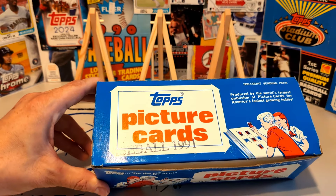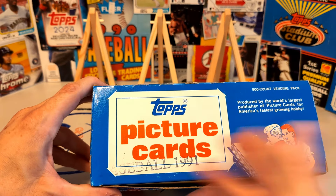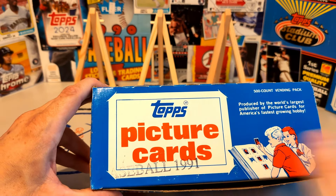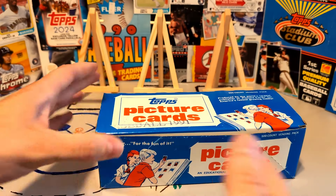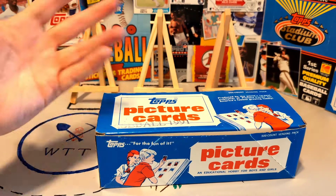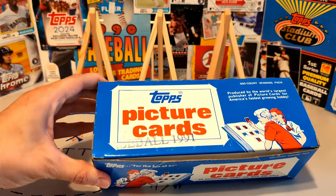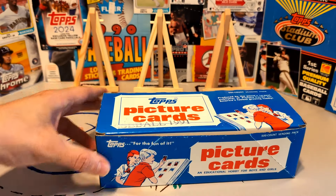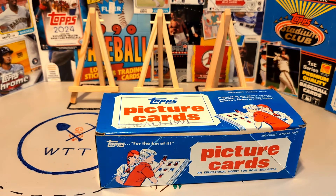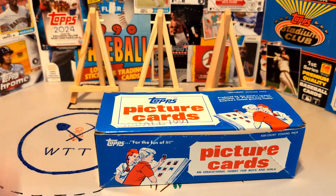Topps made no such guarantee. You could, statistically speaking, get a whole bunch of junk cards and none of the cards you were searching for by buying a whole bunch of vending boxes, because it was a fairly random cut, as long as it matched with the printing of the printing sheets. This box has never been gone through — I'm not sure if I will. Like I said, I'd like to pretend it's 500 Chipper Jones rookie cards in there, all in mint condition. And until I open them, well, that's what they're going to be.